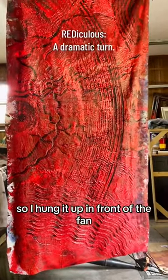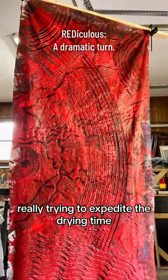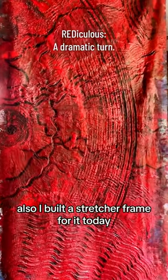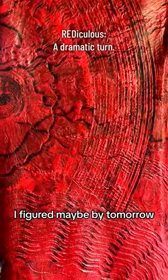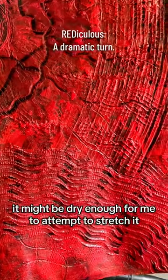So I hung it up in front of the fan, really trying to expedite the drying time. I also built a stretcher frame for it today. I figured maybe by tomorrow it might be dry enough for me to attempt to stretch it.